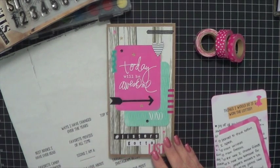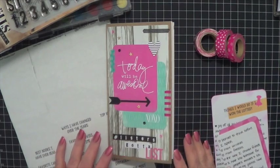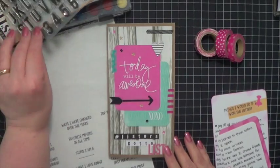I'm actually going to do 16 and 17 together, even though they're not really related. I'll show you why here in just a second. 16 is things I would do if I won the lottery, and 17 is ways I have changed over the years.